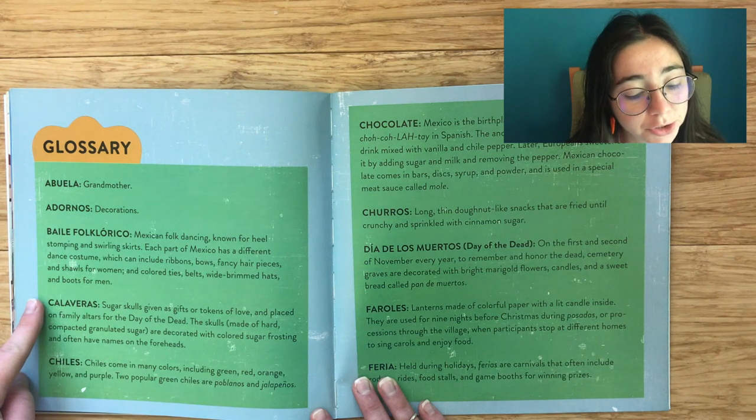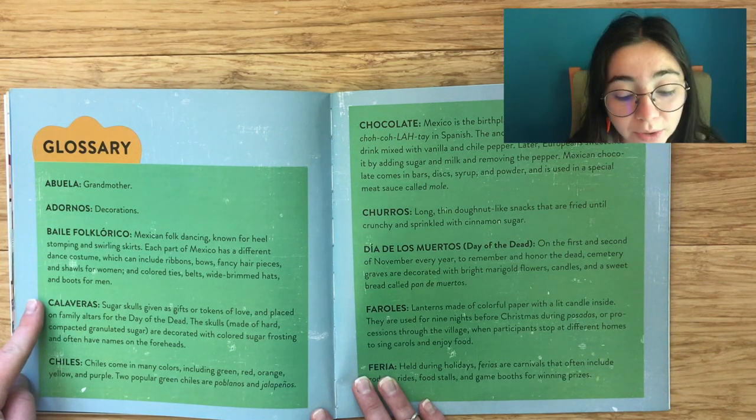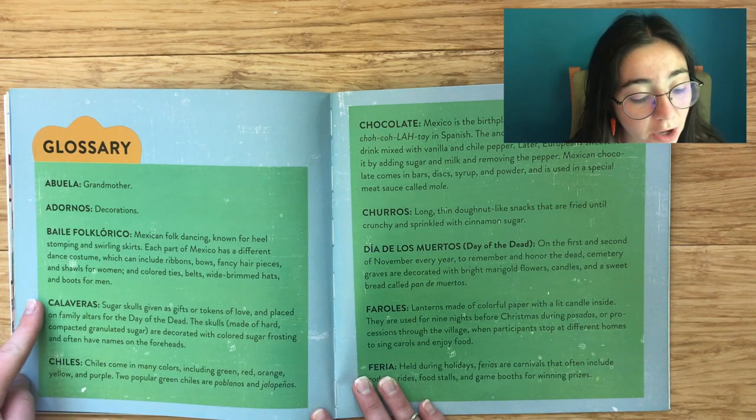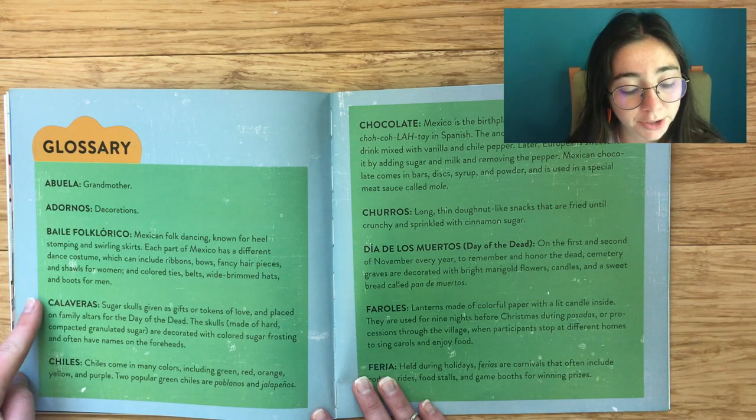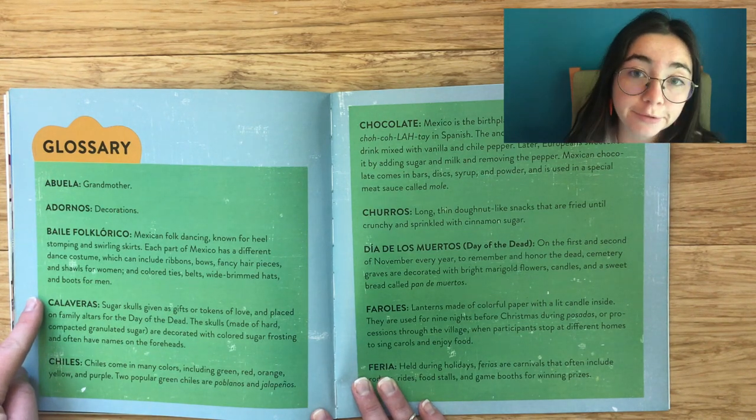Calaveras: Sugar skulls given as gifts or tokens of love and placed on family altars for Day of the Dead. The skulls, made of hard compacted granular sugar, are decorated with colorful sugar frosting and often have names on their foreheads.